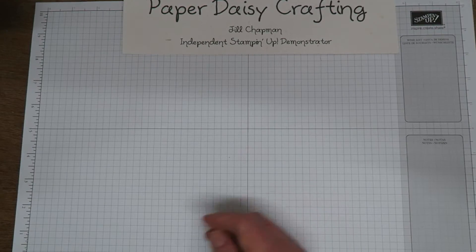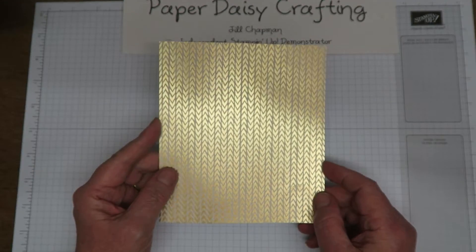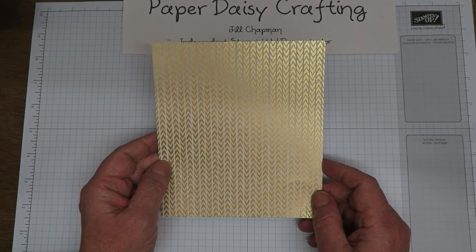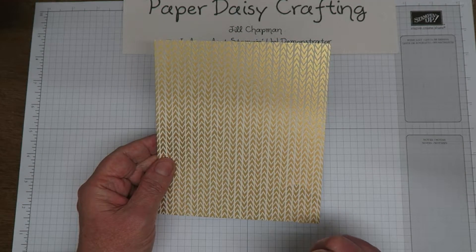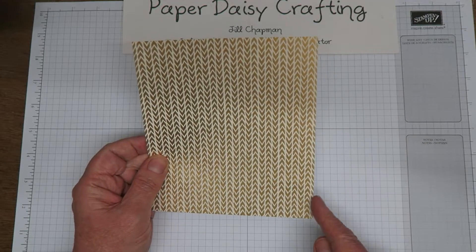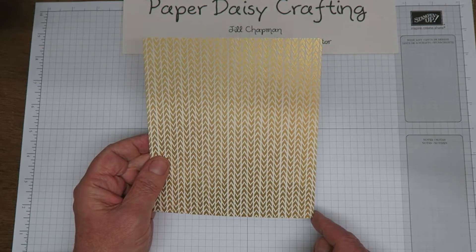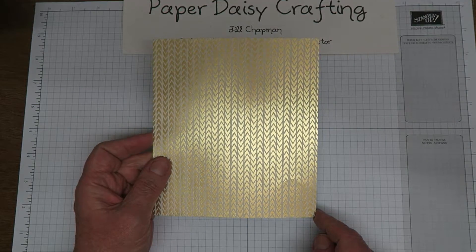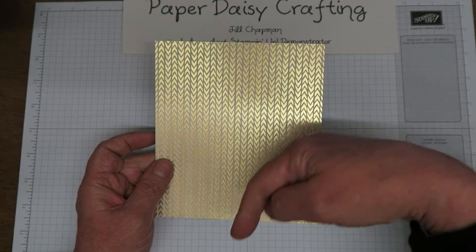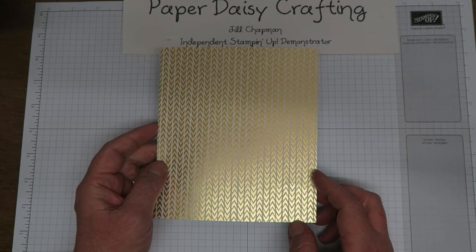We're going to use a different pattern from the Bundle of Love Sweet for this one. This one's still gold foiled, a lot more gold on this one. We're going to start off with a bit of scoring. My piece of DSP measures five and a half inches across the top, six and a quarter inches down the bottom. All the measurements will be in both inches and centimeters on my blog, and the blog directions will be below the video. The link to get you to the right blog post will be below the video.